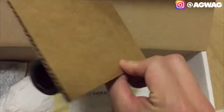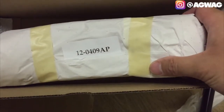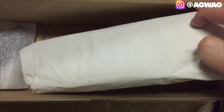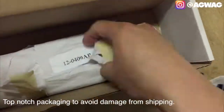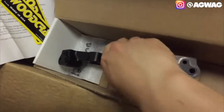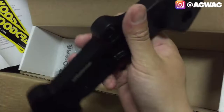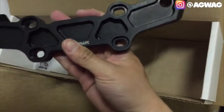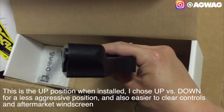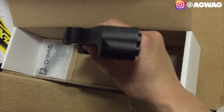Let's take a look at the clip-ons right here - nothing fancy, shrink-wrapped. This is model 12-0409 AP. I believe this is T6 aluminum - correct me if I'm wrong. It's got Woodcraft logos on both sides. It's universal - it can go this way or you can flip it around for a lower, more aggressive look and riding position.